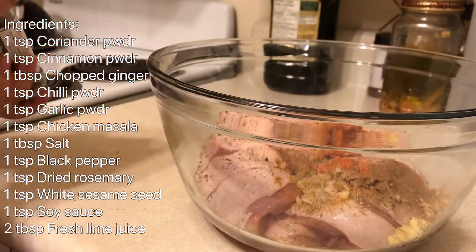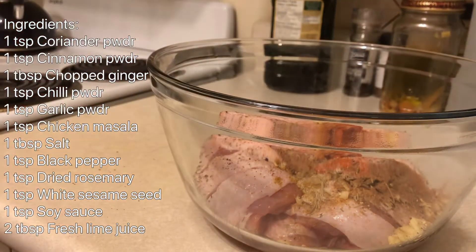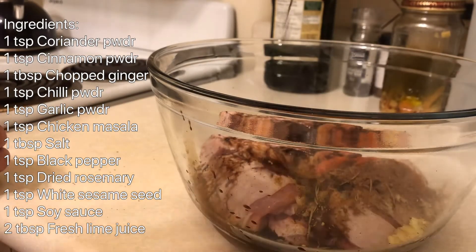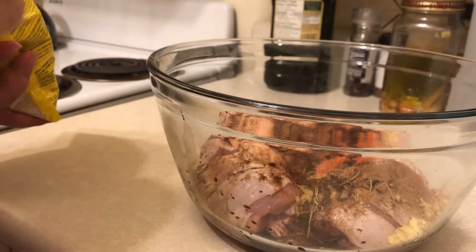Once you do that, you'll need to leave the chicken to marinate for about 30 minutes. That is what I normally do, because once you marinate and leave it for about 30 minutes, all the ingredients get properly stuck into the chicken — and that is what we want.